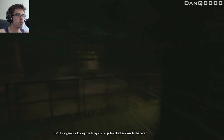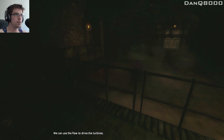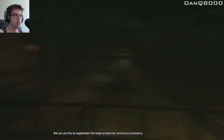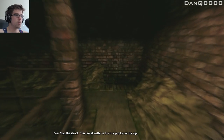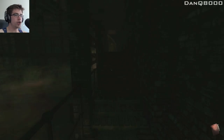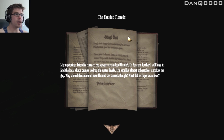Isn't it dangerous allowing this filthy discharge to collect so close to the core? We can use the flow to drive the turbines — there will always be a torrent of excreta flooding through these tunnels. We can use this to supplement the steam production and ensure constancy. Thank god, the stench! This fecal matter is the true product of the age. Flooded tunnels. My mysterious friend is correct — the sewers are indeed flooded. To descend further, I'll have to find the local sluice pumps to drop the water levels. The smell is almost unbearable. It makes me gag. Why should the saboteur have flooded the tunnels, though? What did he hope to achieve?